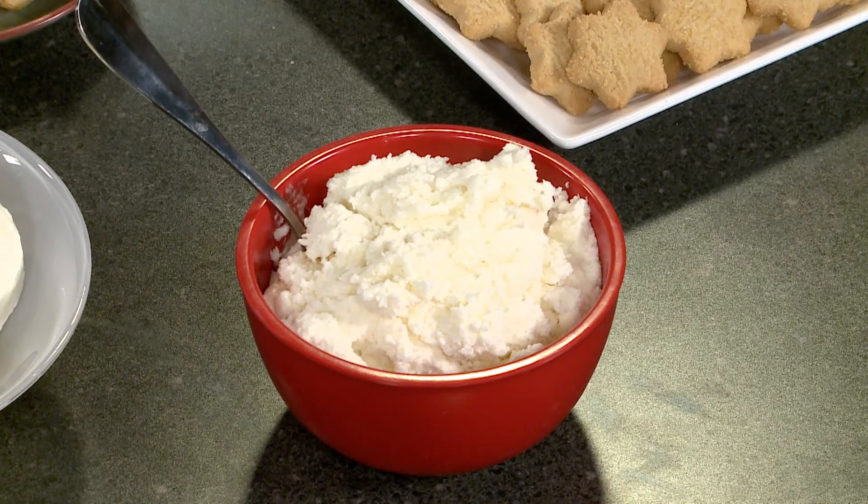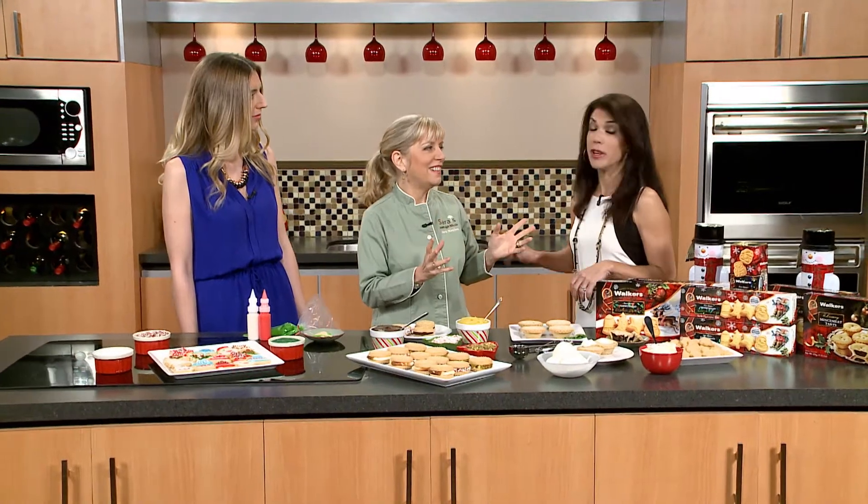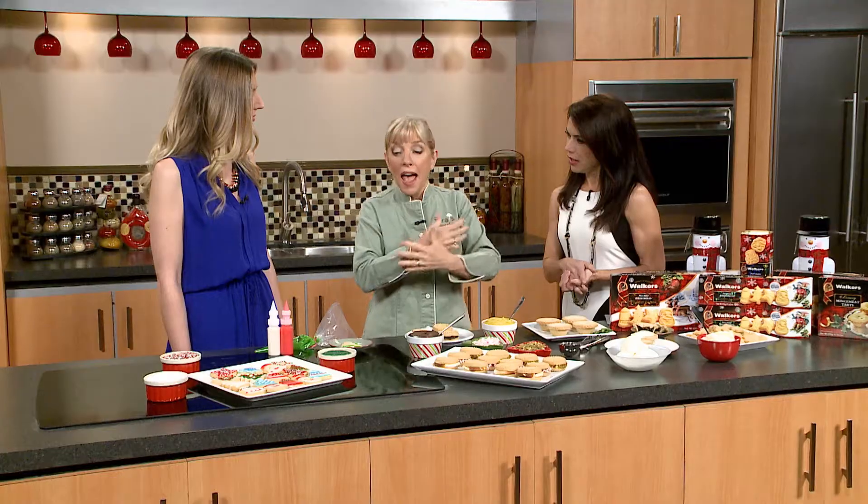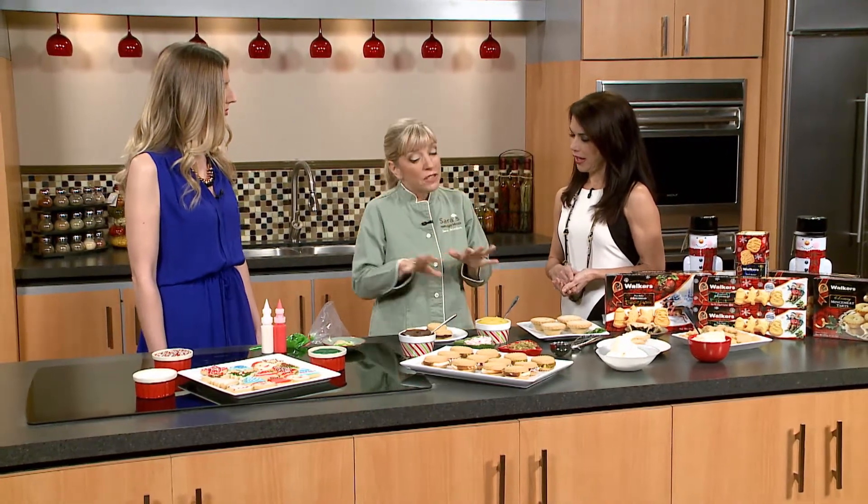Or something called hard sauce, which my grandma used to make. It's nothing more than butter, confectioner's sugar, and brandy. It's 5 o'clock somewhere! And it's so yummy. This is just a great, perfect little dessert — so you don't have to make dessert from scratch. Having these cookies in-house means you just embellish.